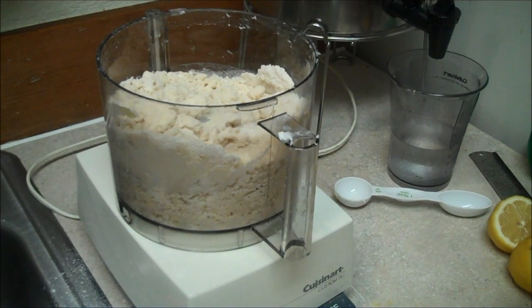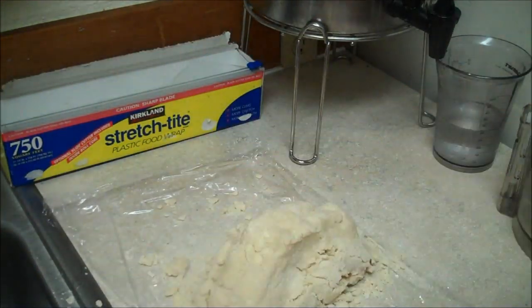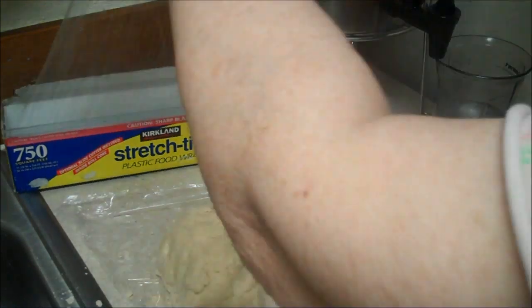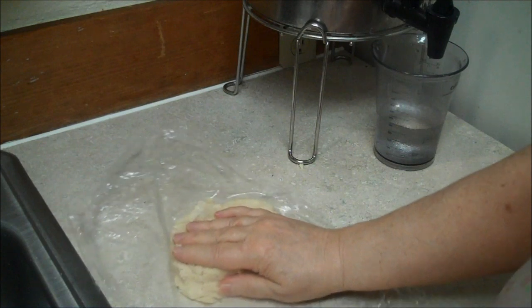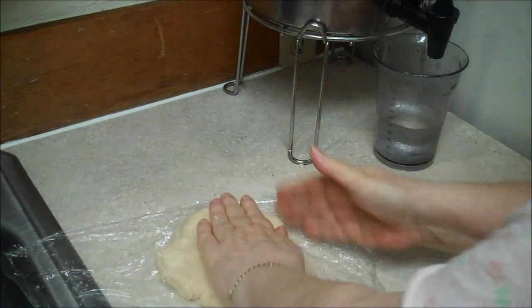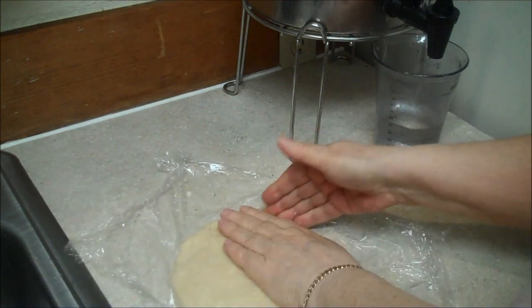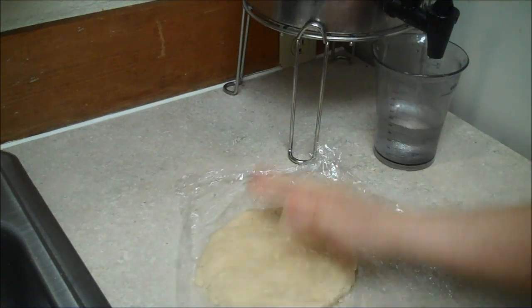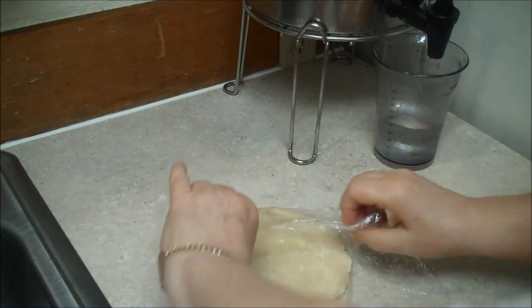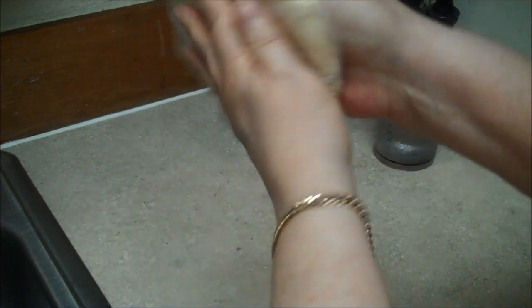Let me clean my hands up and my space, and I'll show you how to take care of that. Just push it together into a disc, and after about a half hour in the fridge it will make rolling out the pie crust really nice and easy. Just keep it smooth. I've got one extra because I'm only making a one-crust pie today, so that's going in the freezer.